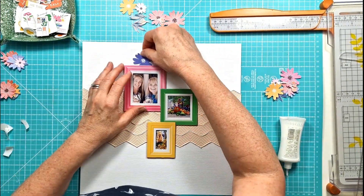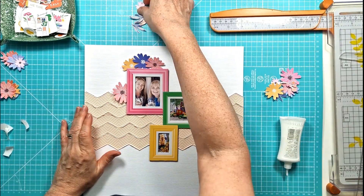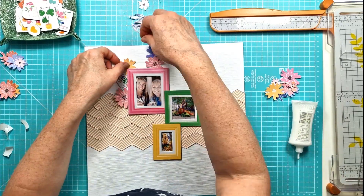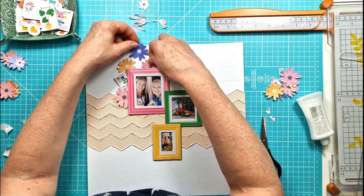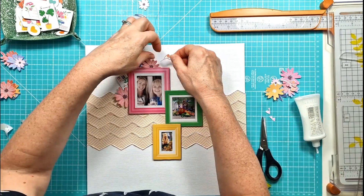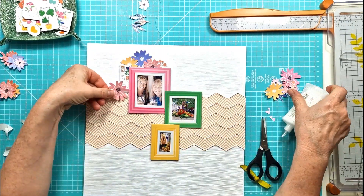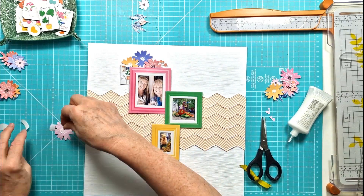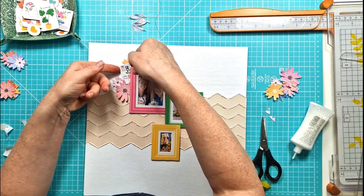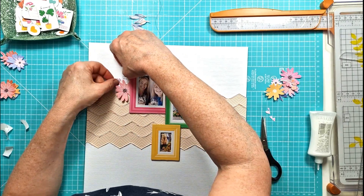My idea was to create a cascading design so I'm layering the flowers up and building up the clusters, bringing in some of the chipboard shapes from the chipboard die cut set as well. I'm gluing the flowers down center only, as I always do, so I still get that lift and dimension from the petals. Some are on foam pads but generally most are stuck flat to the background, with the leaves all lifting up.